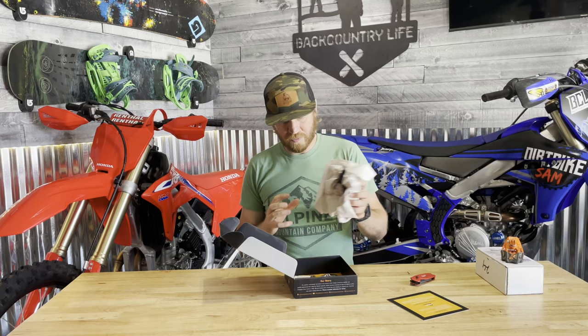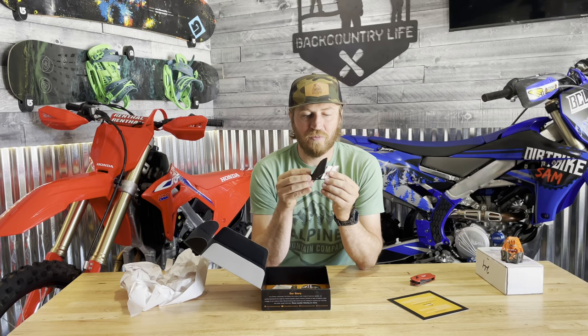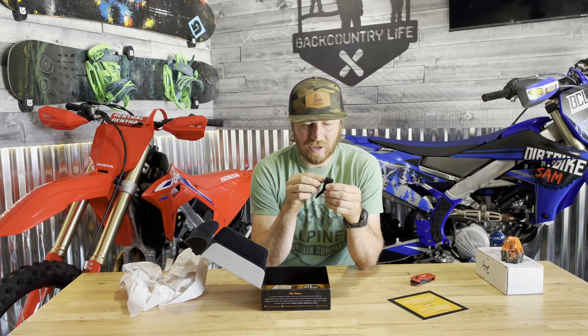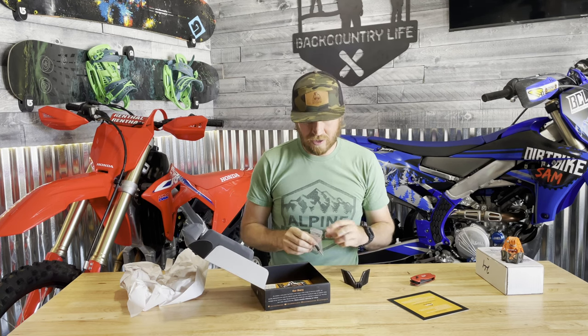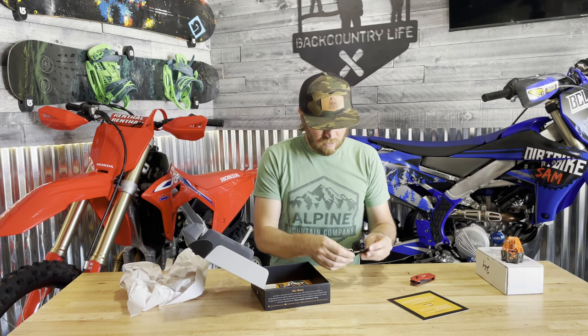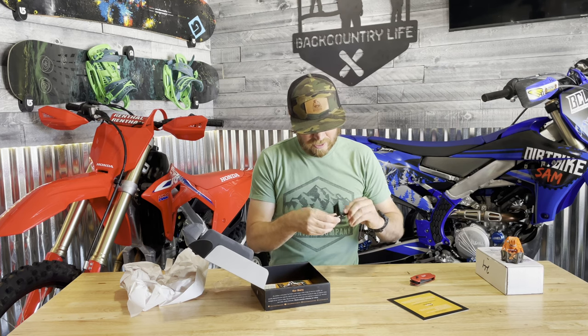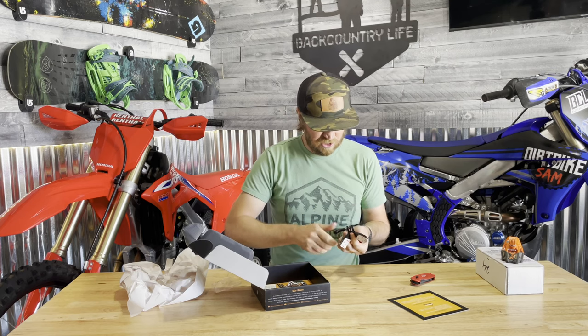They also have a little QR code that you can scan to go to an instructional video. Here's the mount — it has a little screw in there and it comes with a standard GoPro bolt. The fit is tight, so I'm actually going to screw it in.